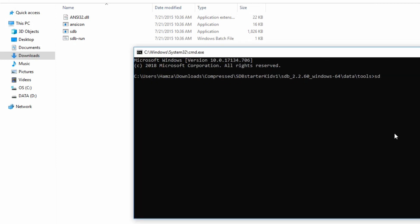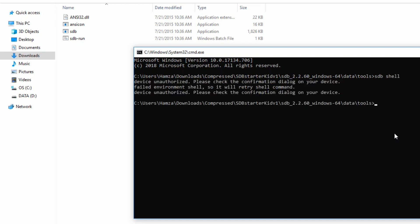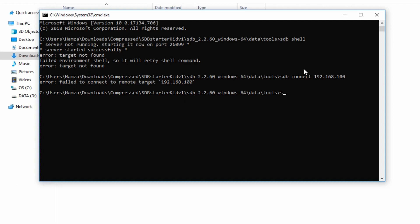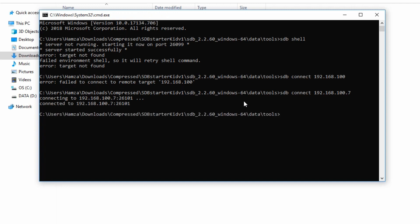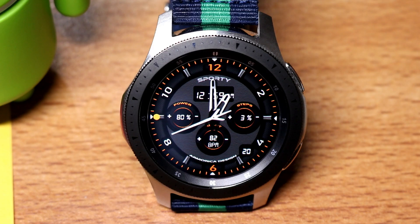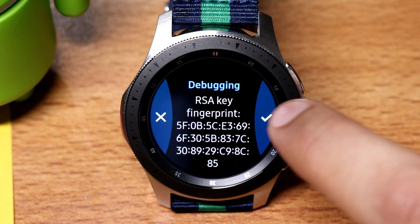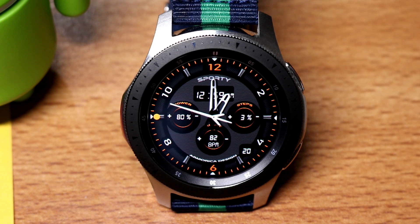Go to the 64-bit data tools folder and open the command prompt. Enter the command 'SDB shell', then enter another command: 'SDB connect' followed by your IP address — the same IP address that was shown on your Samsung Galaxy Watch. After hitting enter, it will show a prompt message on your Samsung Galaxy Watch. Just hit the tick button and now it is connected to your watch.